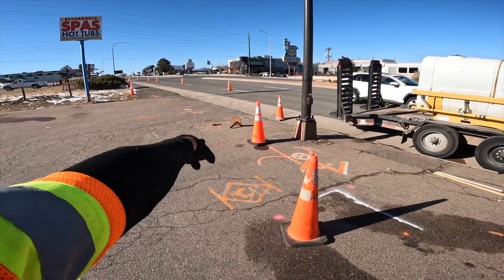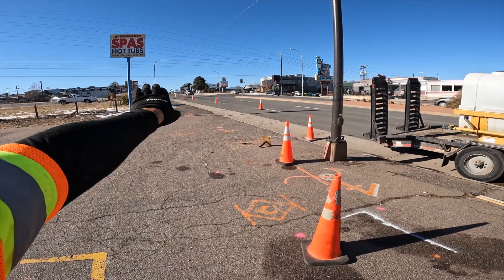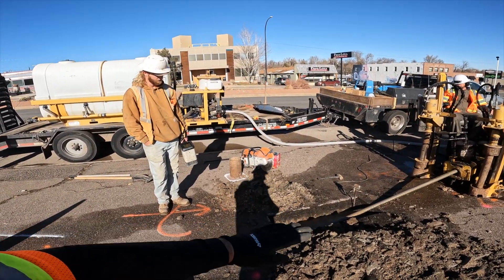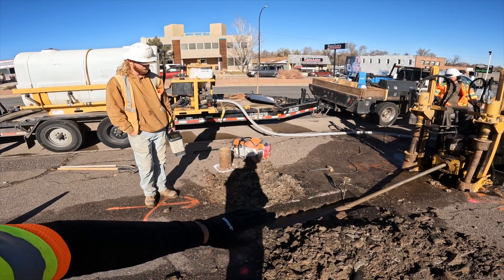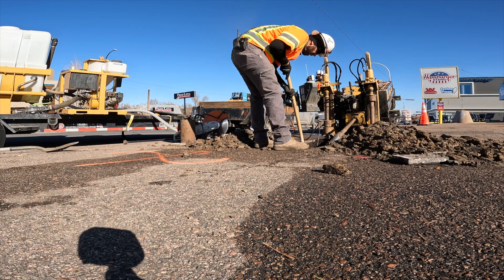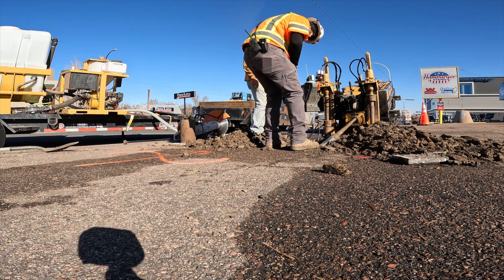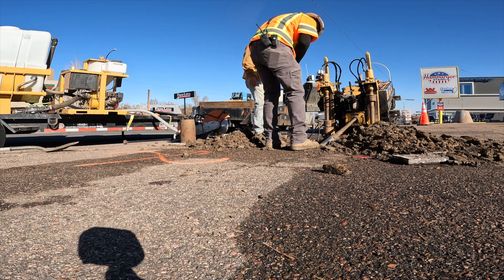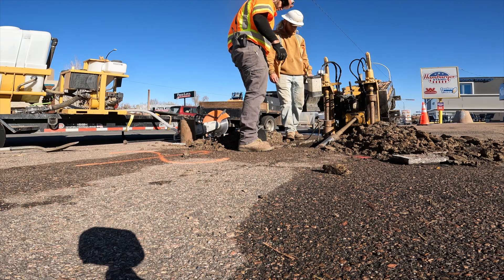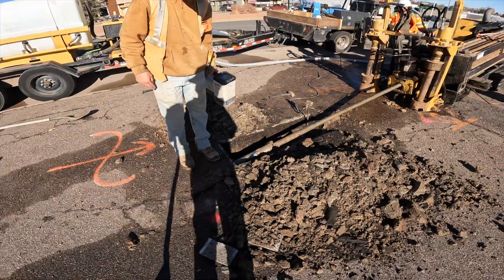We got out to right there and we're a little bit too deep. The grade's going up and we were going down at too sharp of an angle, so we're going to pull back and stick it in at a less steep percentage. We got it at a less steep grade going into the ground — it's going to work better this way.